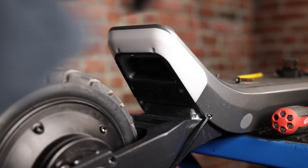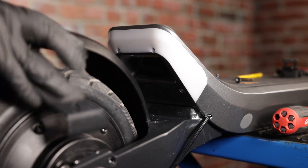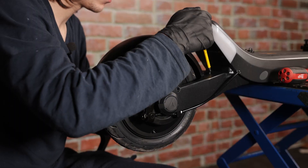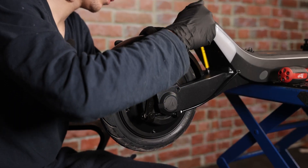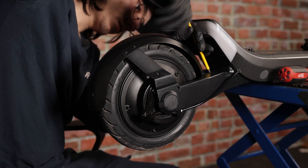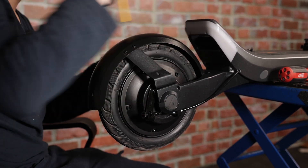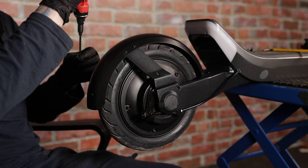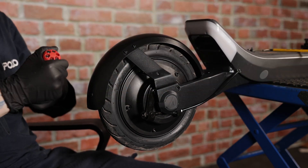Next, we'll put back our fender, and then we'll put the four screws back on the brackets.